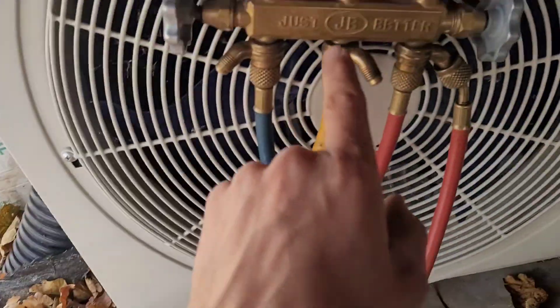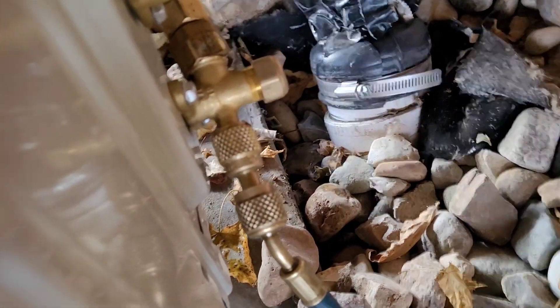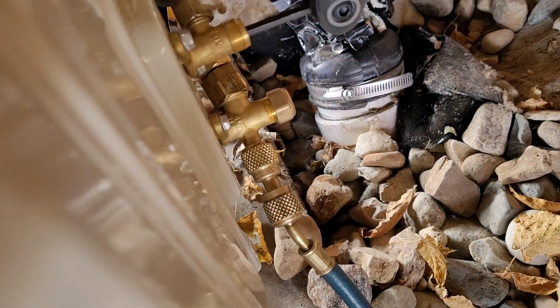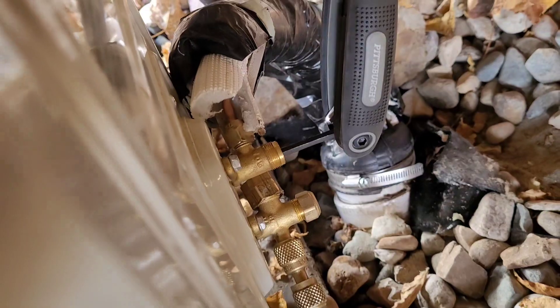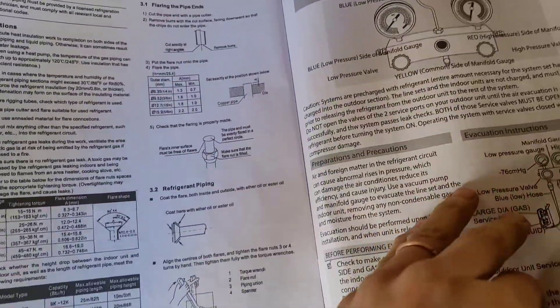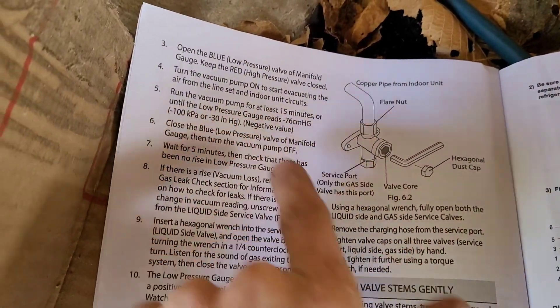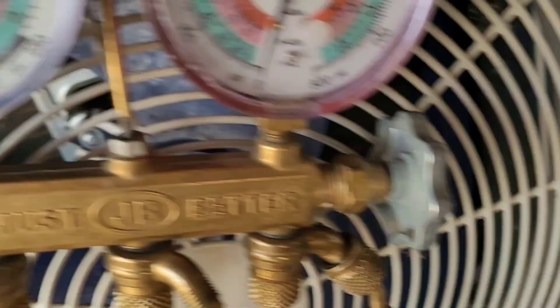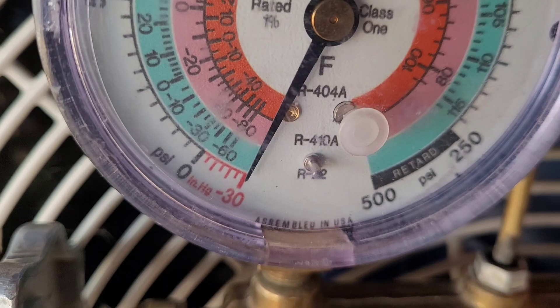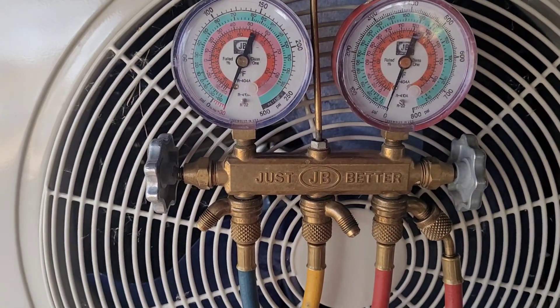So you hook up your vacuum pump to your gauges, leave your high side closed, and then run your low side over to the adapter on the port there. We are currently sucking all the air out of the line set. They recommend pulling a vacuum for 15 minutes or until it gets down to 30 inches — you can see we are all the way down. It's been running for about 25 minutes. I think 15 minutes is a little short.